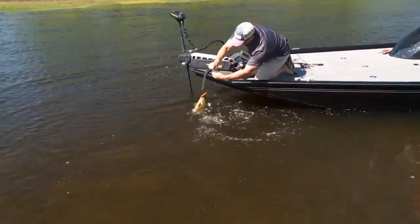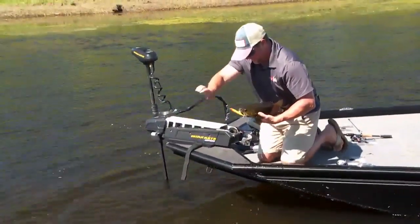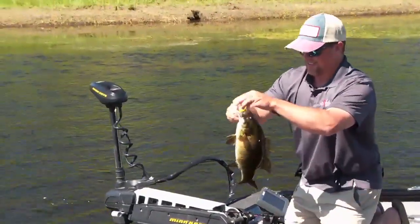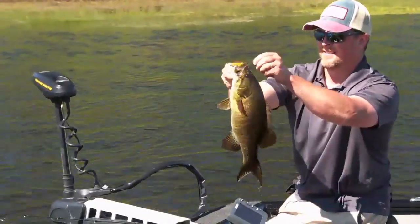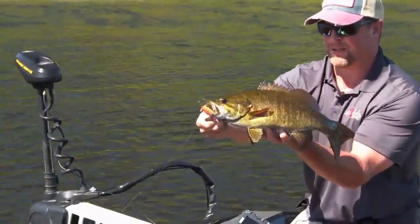Nice bass. I switched up from that jerk bait to a little top water and look what I caught. The X-wrap prop produced in skinny water. The beauty of the top water is just being able to call fish from a ways away. That's a pretty one there. That works.